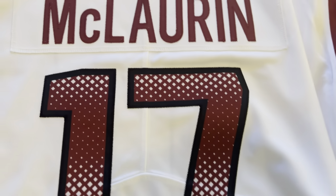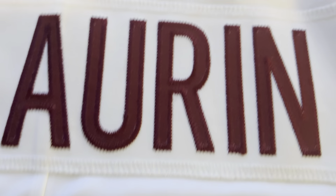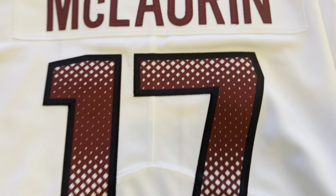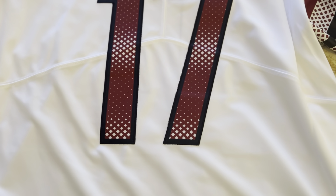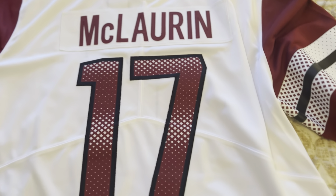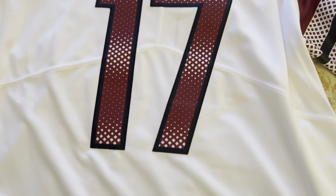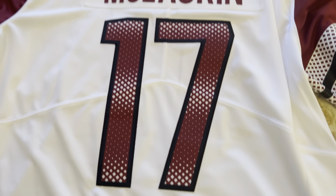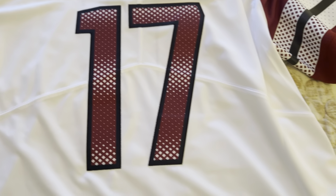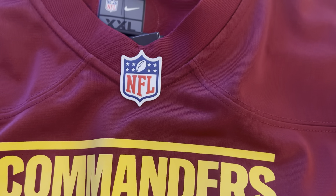Last year's run had the upside-down Y stitching, and of course the nameplate was stitched. So besides the stitching, the jock tag, the stitching around the numbers, the stitching on the nameplate and on the jersey itself — it's essentially the exact same jersey. It's way closer to last year's Vapor Limited than to the game jersey, as you can clearly see.